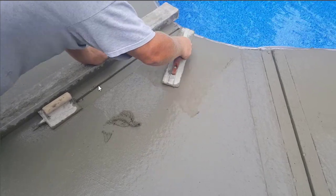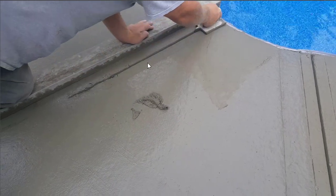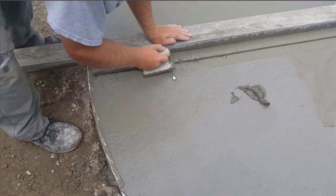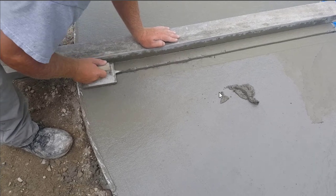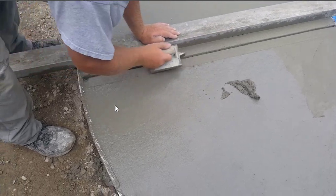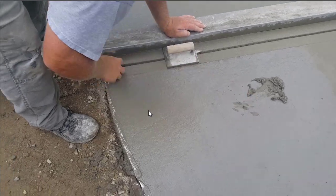We tap the surface of the concrete with that groover right there. That pushes down the rocks and it brings up the cream, and it leaves you that nice smooth looking joint. If there are any imperfections — any big rock holes — as you're doing it, you can use a little bit of paste from the surface, like right there, and fill that in with the paste.